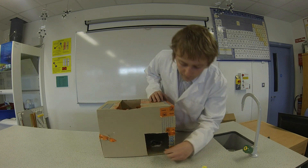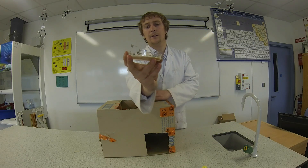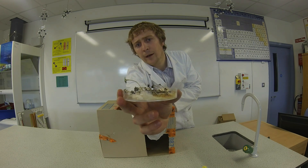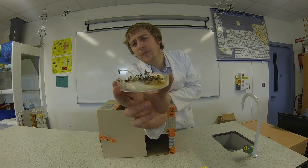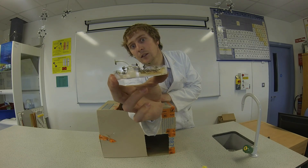You can see that the seedlings in the side-light section are growing to the side. They are not very tall — they are quite small actually — and they are definitely growing to the side.